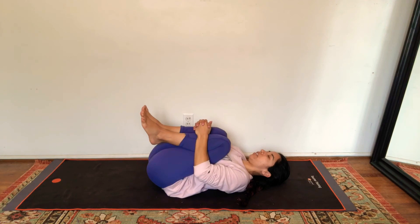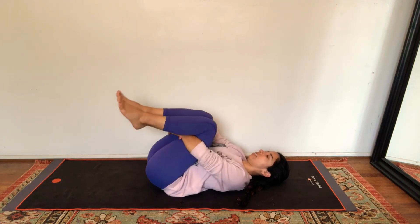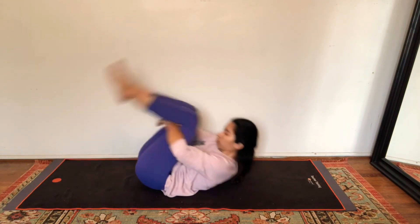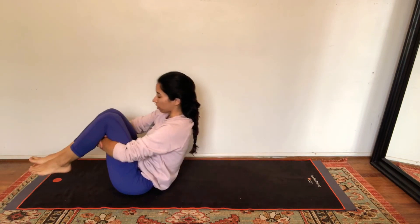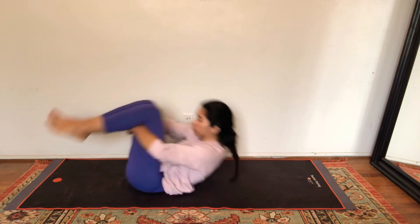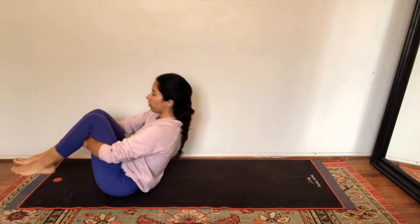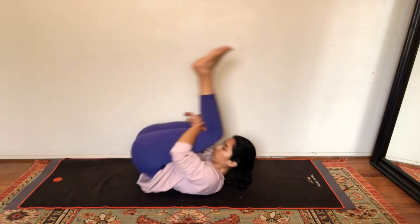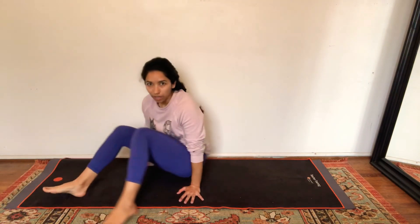Bring both your knees into your chest, give yourself a squeeze, then grab behind your thighs and rock forward and backwards to massage the vertebrae in your spine. Roll forwards and backwards however many times feels good to massage your back, then come to a seated position in the center of your mat.